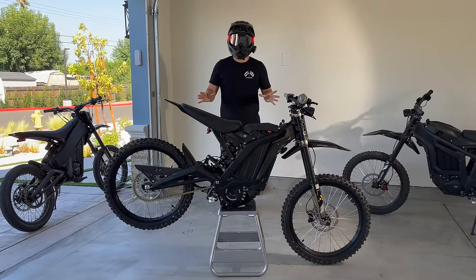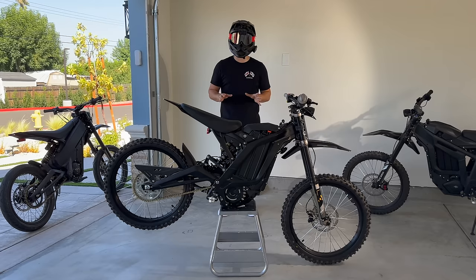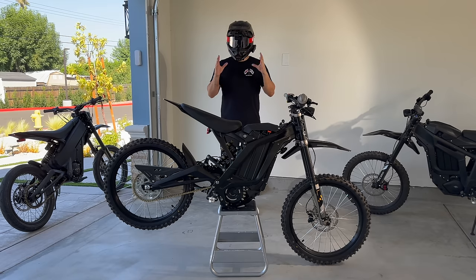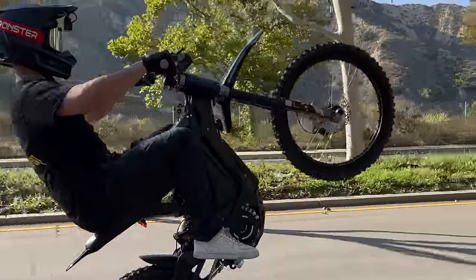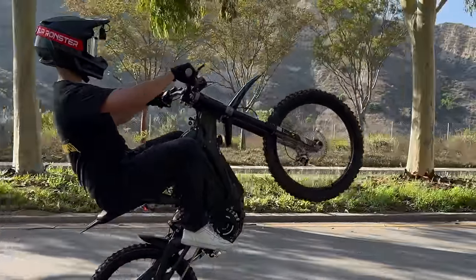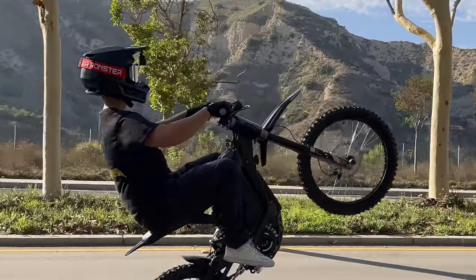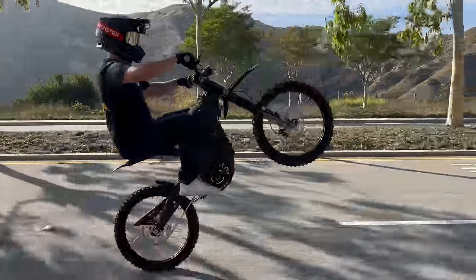However, the stock Suron is still perfectly fine for wheelies — I learned how to wheelie on a stock Suron; it was the first bike I ever wheelied. Try not to blame the bike out of frustration — it's rarely the bike's fault. The only thing about a stock Suron that could mess up your wheelie is the front wheel. When it spins, it creates a gyroscopic effect that helps you balance the wheelie.